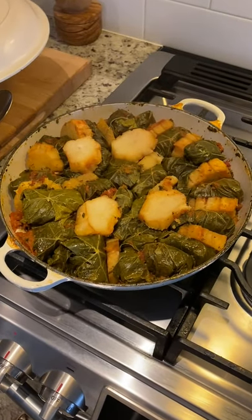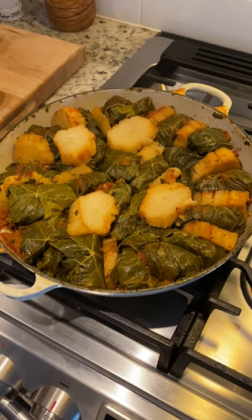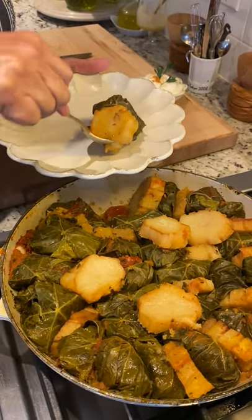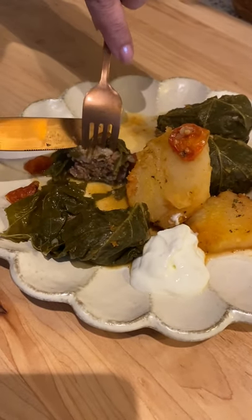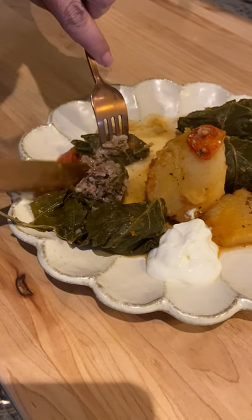And this is the result of that slow braising technique. Everything is nice and tender. The grape leaves are soft and so is the filling inside, fully cooked. The rice has kept everything tender, and the potatoes absorbed all the beautiful lemon juice and the sauce.